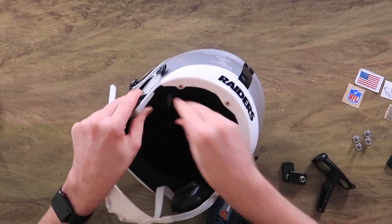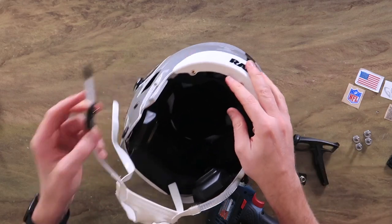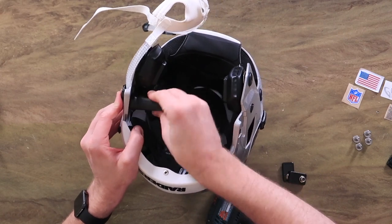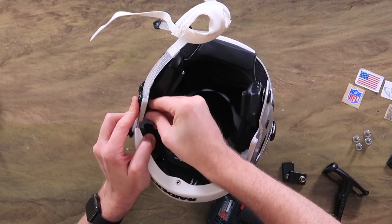So we're using our Riddell quick release tool to undo the inner thumb screws here, and then this whole guy just pops out. If you are constantly changing things on your helmets all the time and you have a Riddell helmet, this is a must-have. Equipment managers all over — that's what they're using.